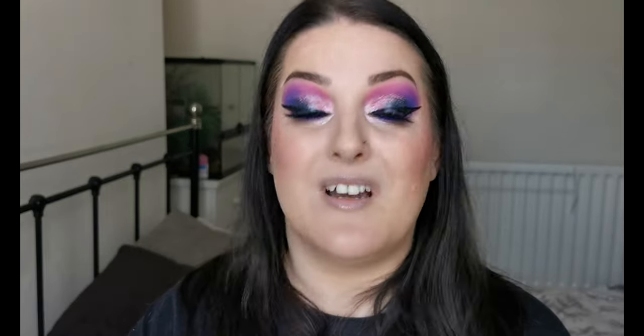Next is the Catrice True Skin High Cover Concealer. I have three shades — 018 Cool Rose and 033 Cool Almond for now, and 020 Warm Beige for summer. I love this concealer. As a spot concealer it's great, it's not drying under the eyes, it's hydrating. It claims 18-hour hydrating wear — I've not tested that theory but for the hours I do wear my makeup, I'd say it holds up.